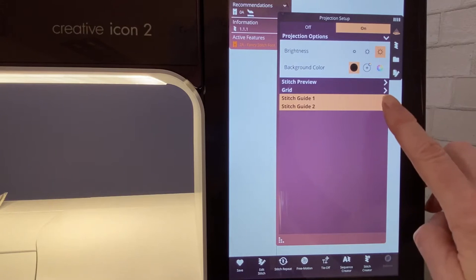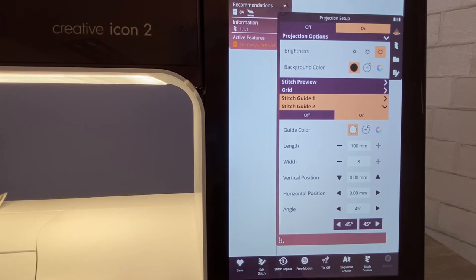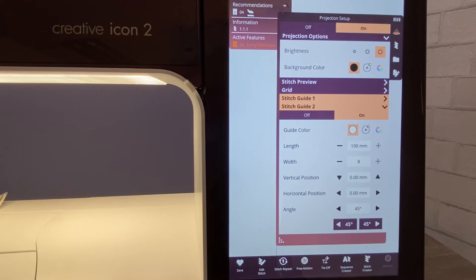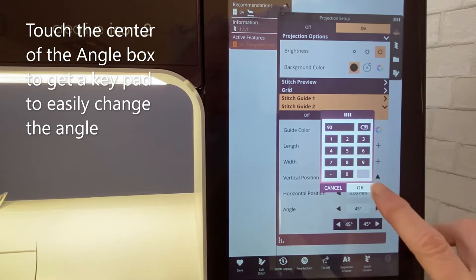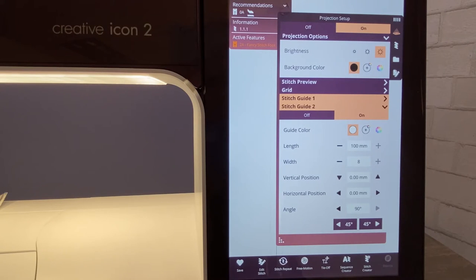Now let's go to stitch guide two. Again, guide color is your preference — I'm going to leave mine at white. Length at 100. Width I've already changed up to eight, which is personal preference. I am going to change my angle. With radiant stitches, you turn your fabric 90 degrees, so I'm changing my angle to 90 degrees. My stitch guide two is now set up to help me do radiant stitches.